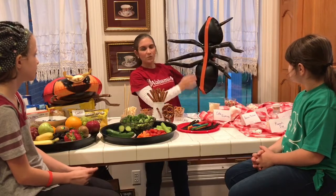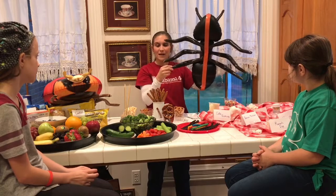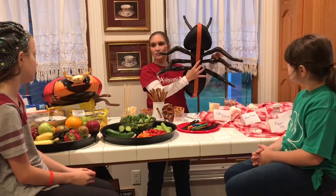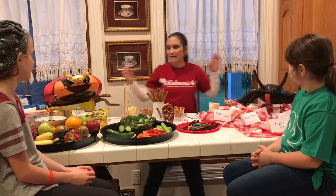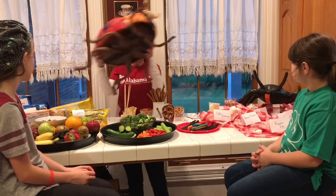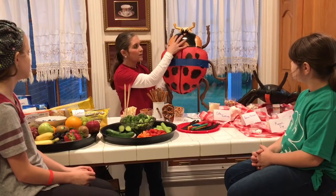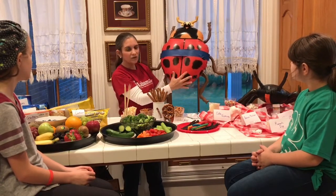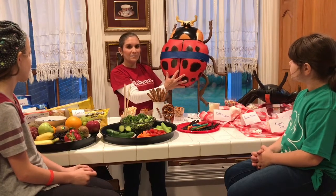So when it's equal, if you're making your snack and you have three legs on your right side, you've got to have three legs on your left side. When something is asymmetrical, like this ladybug, you will notice that the top part does not match the bottom part, so that means it is asymmetrical.